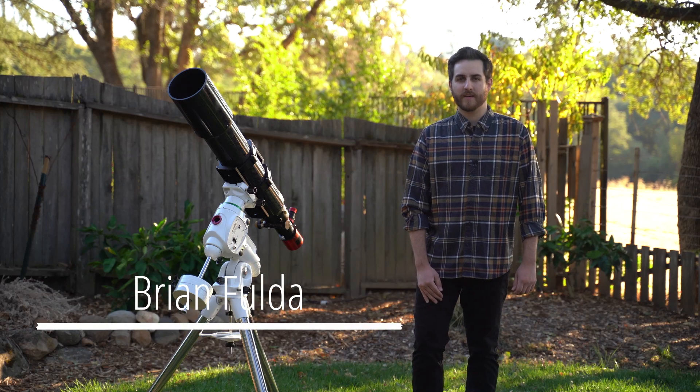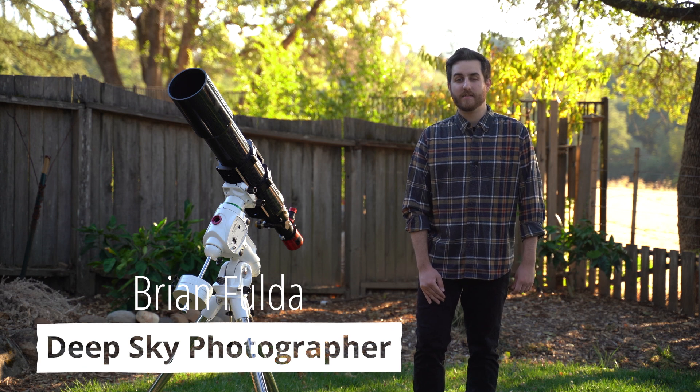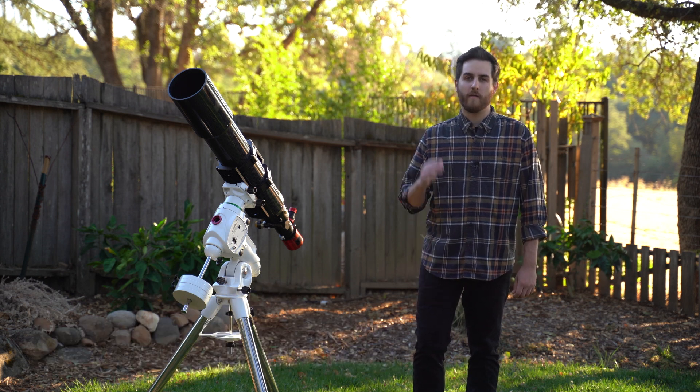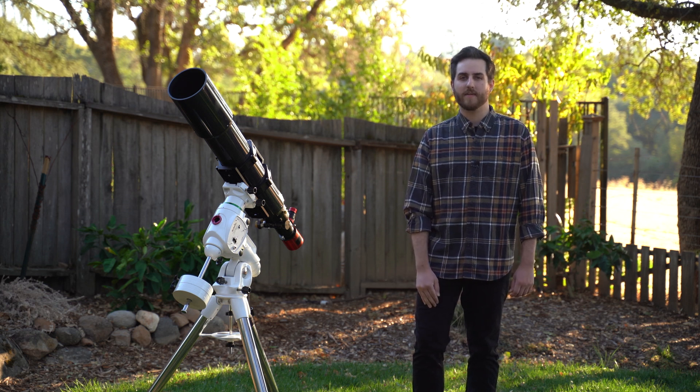Hey guys, my name is Brian Fulda and I go by Absorbing Photons on the internet, and I'm a deep sky astrophotographer. Today I'm going to be telling you five tips on how to get started in deep sky astrophotography.